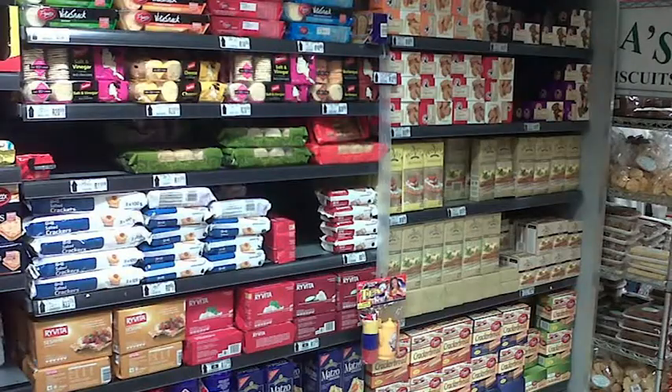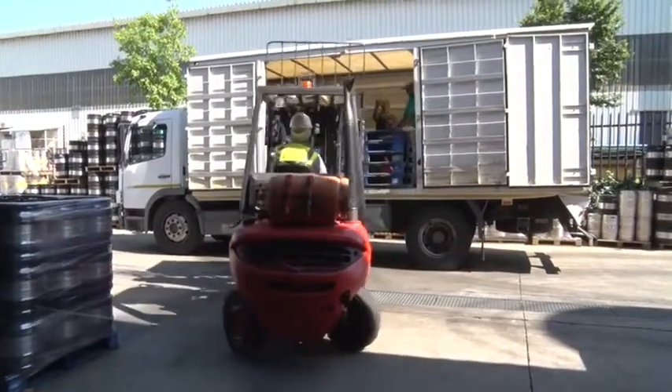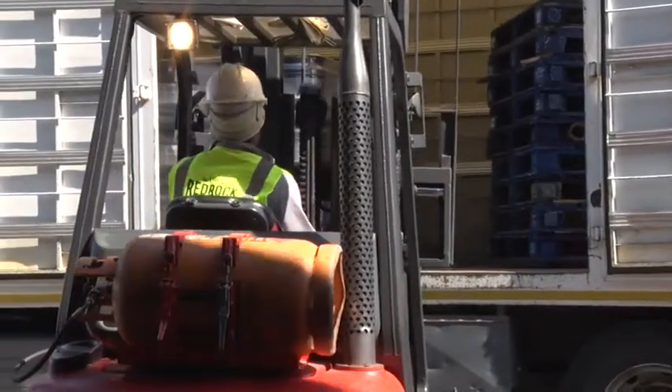Packaging also helps us to tell the difference between different products. For these bottles of beer to be safely and easily transported to the shops, they had to be carefully packed. It is the packaging manufacturing machine minder who is involved in the different aspects of packaging.